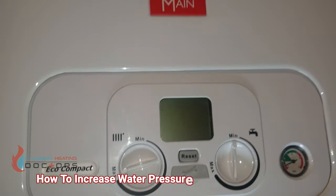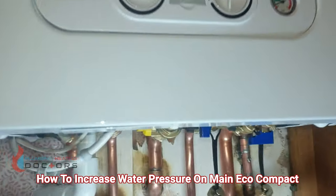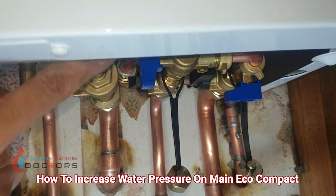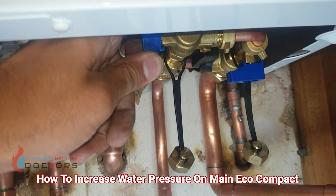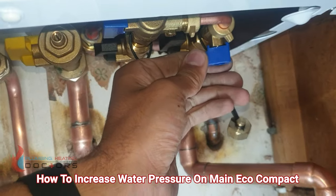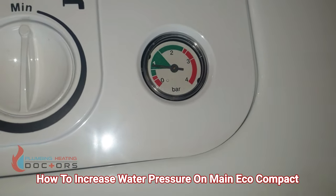For low water pressure on a Main Eco Compact boiler, look underneath the boiler for two blue knobs. Take one knob and turn it backwards — it can be quite stiff. Then open the other one at the same time, and you'll notice the pressure will start rising.